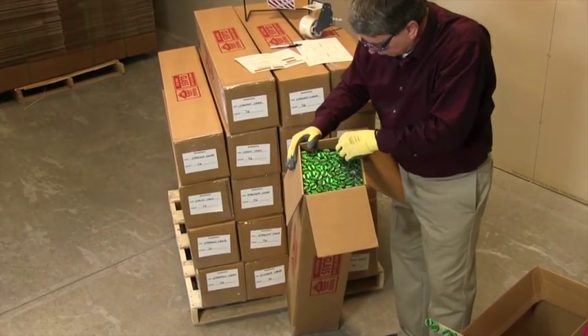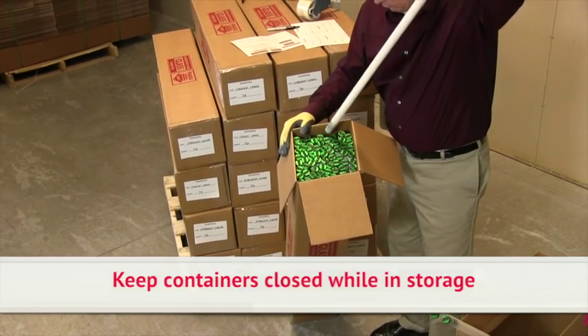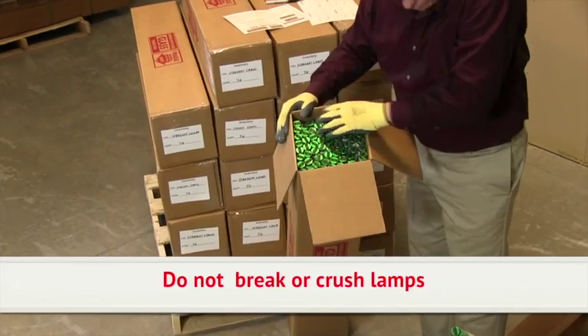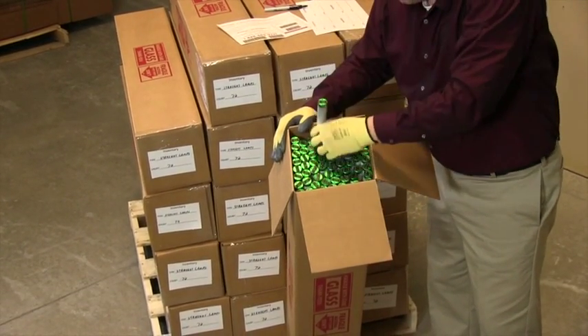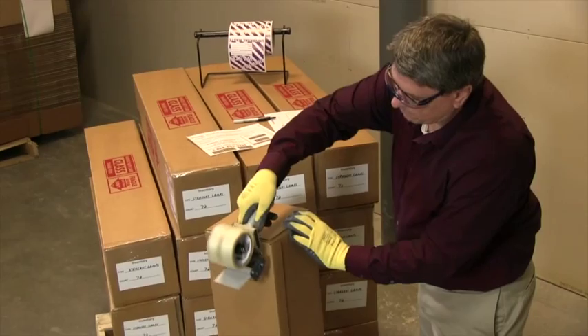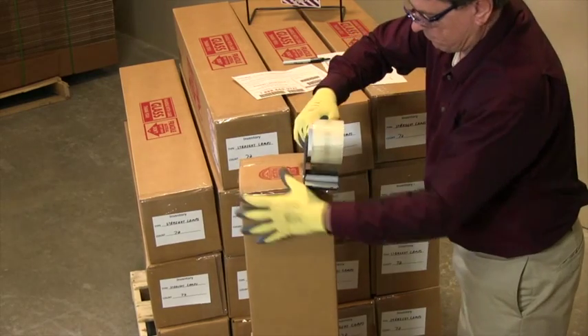Carefully place lamps into the box using packaging material such as newspaper to fill any extra space in the box to prevent breakage. Do not break or crush lamps before placing them in the box. Do not include any waste materials that are not lamps. When the box is full and properly packaged, close the top flaps and tape the box ends and all seams to secure the box for shipment.